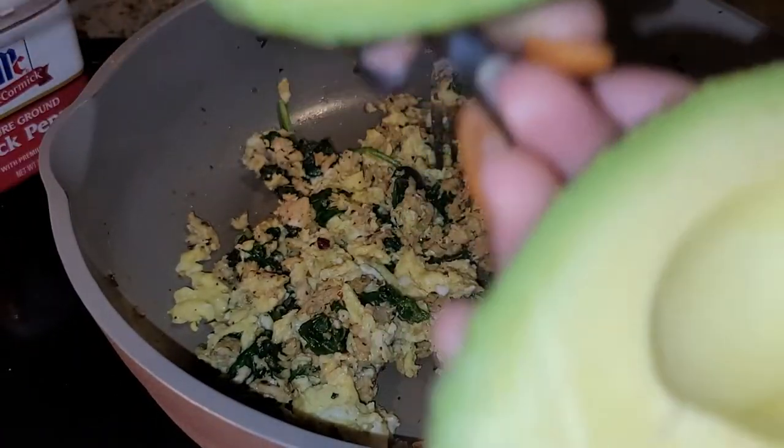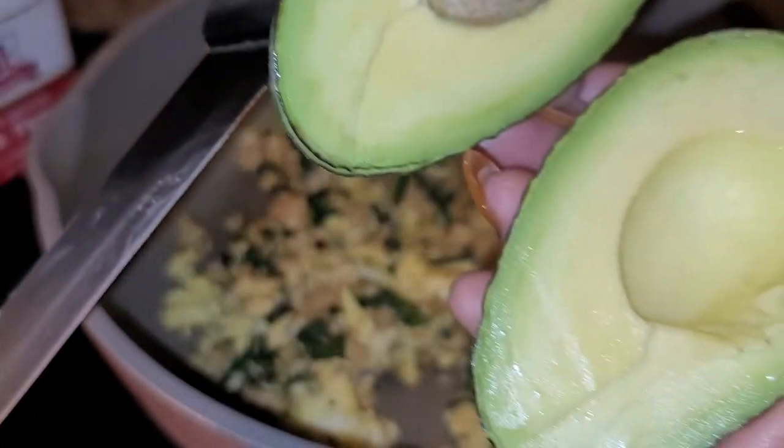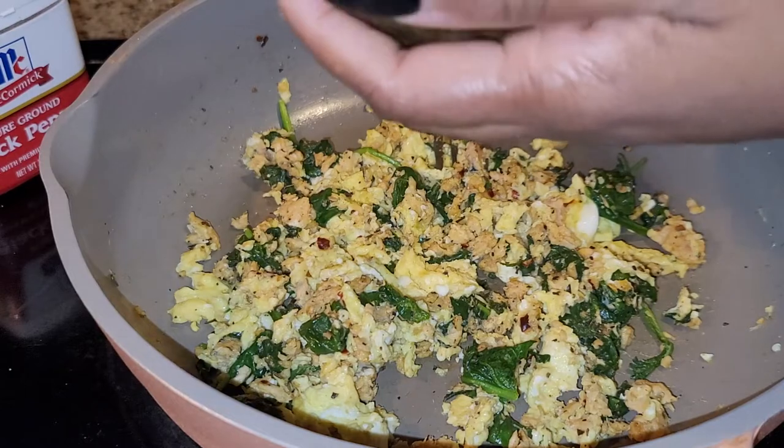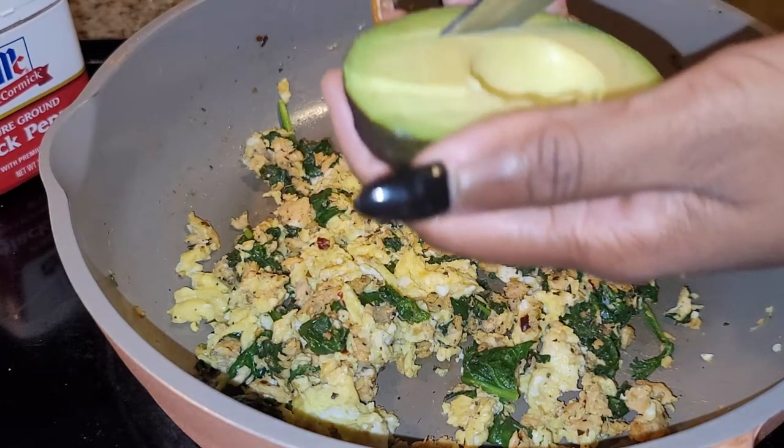Look at that. She pretty — she pretty pretty. We're going to save that side and we are going to use this side.